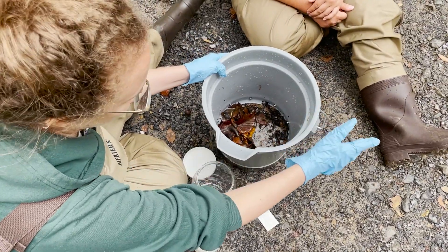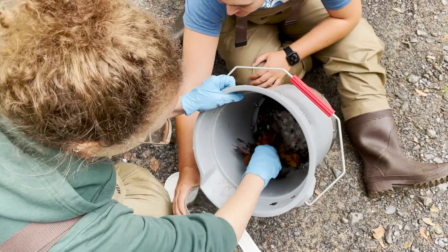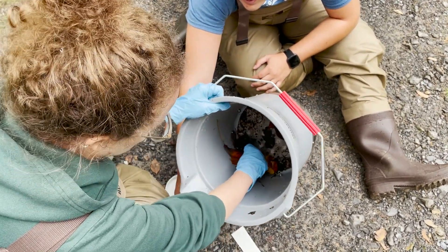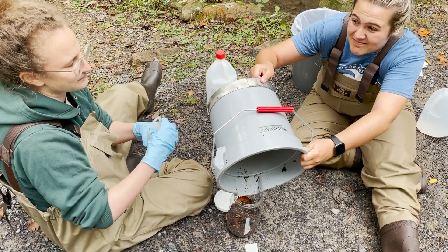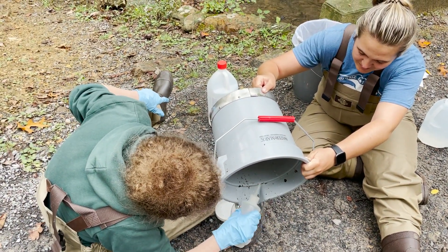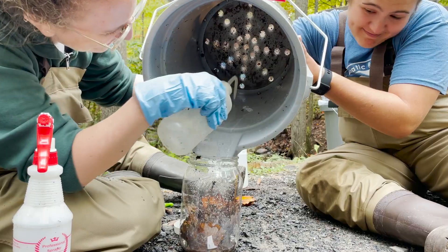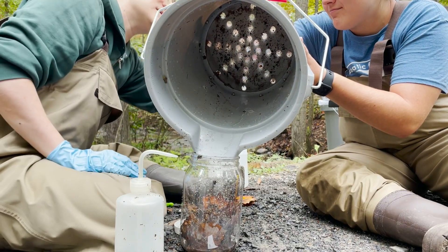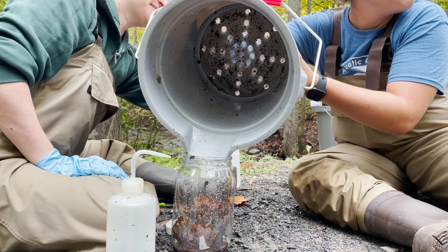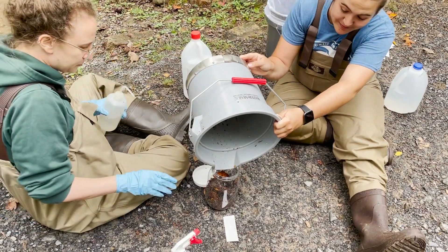Now everything that is in your bucket should be put into the sample jar. If you are using the sieve bucket, first, with gloves, use your hand to carefully transfer the bulk of materials from your bucket to the sample jar. Get as much of the large pieces into the jar as you can. Then use a spray bottle filled with ethanol to wash the sides and bottom of the bucket to get the remaining smaller debris and bugs into the jar. This will take some time, and you may need to spray from multiple angles to get everything. Make note to spray from the backside through the bottom of the bucket to get any bugs caught between the mesh and the metal pieces. It is helpful to have two people for this part. Keep checking the bucket until you don't see any more moving bugs.